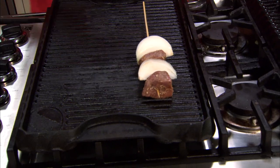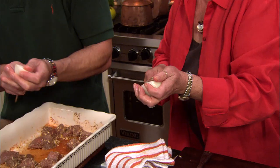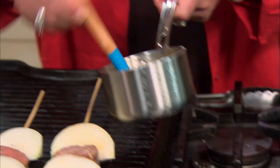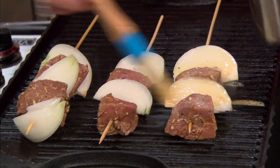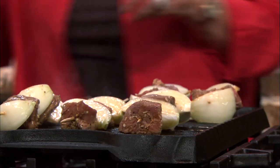You wanna put them on the grill? Yes. I've got some brushes, Bobby, and I'm just gonna start brushing those onions. That beef bouillon is gonna help our little onions to brown. What a fabulous meal we have grilled up.